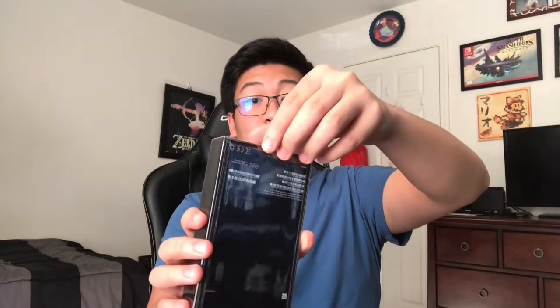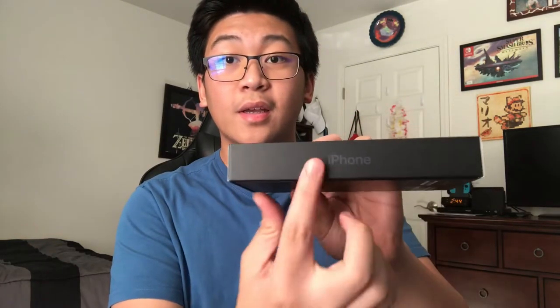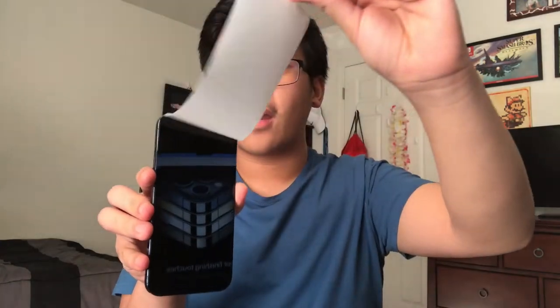We are here to unbox it right here, right now. We got the tab here, we're going to pull it down — here we go, for the first time ever. Oh, here it is! iPhone 12 Pro Max. Apple logo. There it is — this is it.